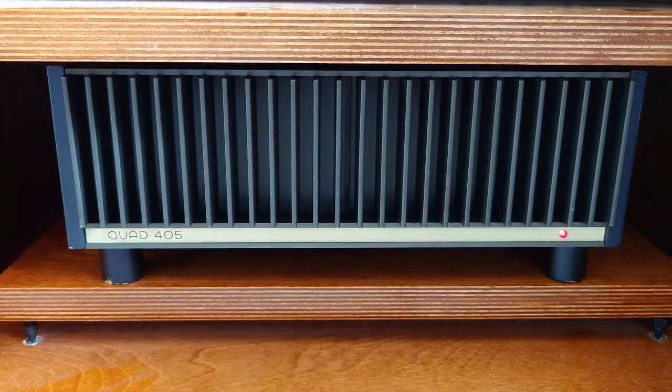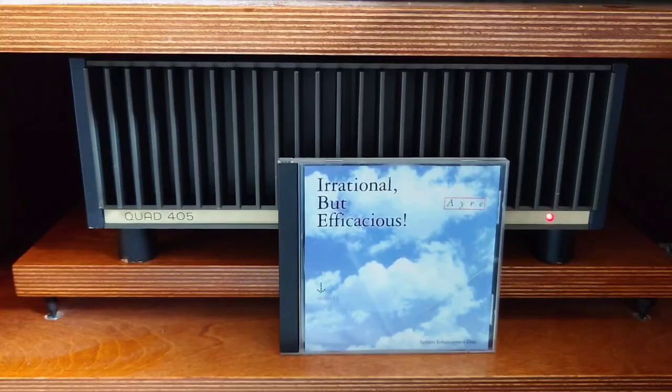I've been breaking in the new capacitors with a disc that has all different tones. I put it on repeat at a low volume — it even sets my dog off because the sound goes up and down — so I keep it very low. I did it for a couple of days on 24/7 to start the break-in, then had a listening session, then carried on for another couple of days. All in all, it's had about seven days of running with this disc.